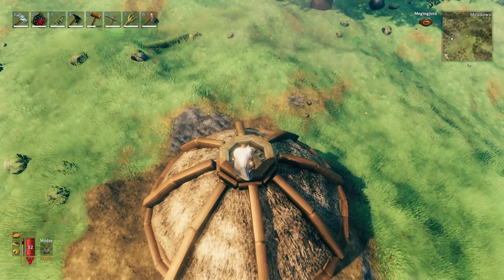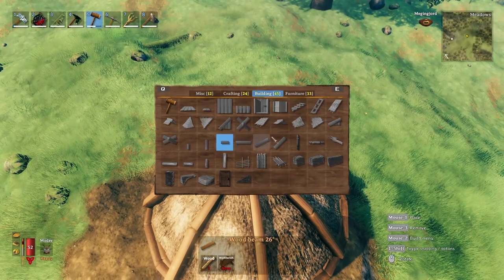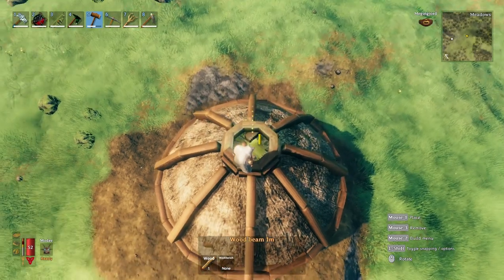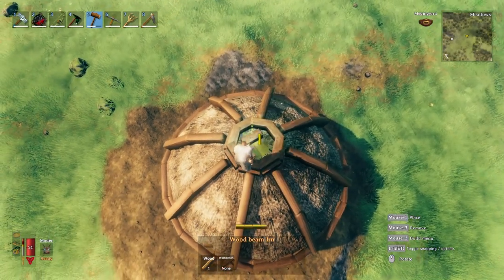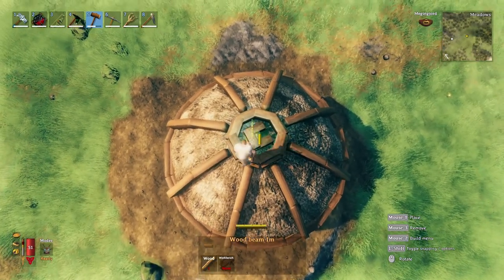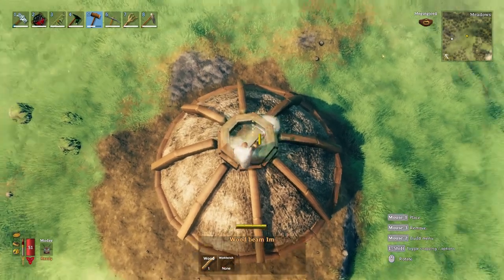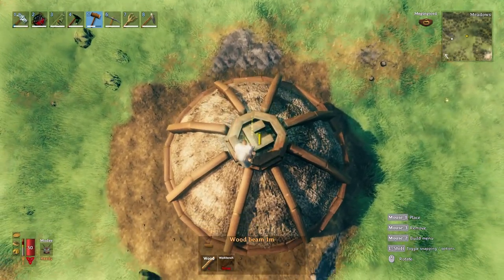Moving on with the spire, I'm going to create a secondary base using one-meter beams, just to get it above the circular base we just created. I'm creating a rough square while holding shift and placing the beams, doing a few layers until it's just above the ring we created.